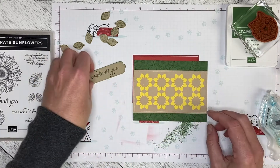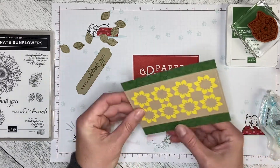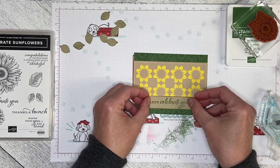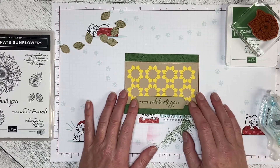That didn't end up a little bit higher, but that's okay. Because I'm using blanks, not full cards, I can turn this around — it needs to be a little bit higher. The Let's Celebrate You greeting is going to go along the bottom, and it's stamped in garden green on crumb cake paper.